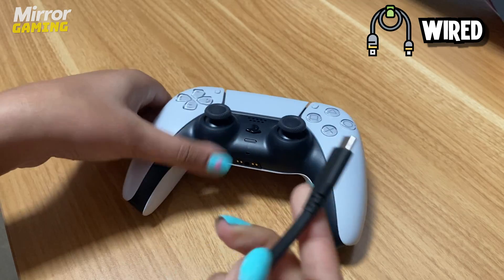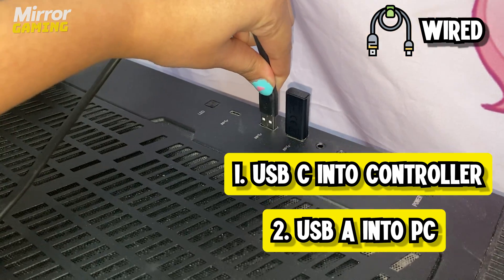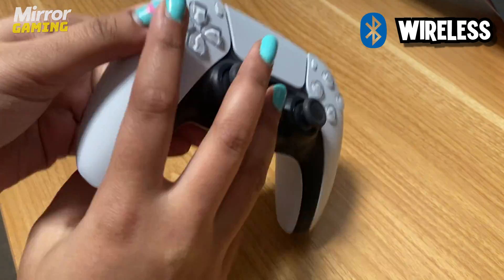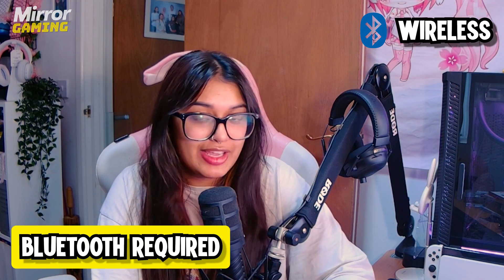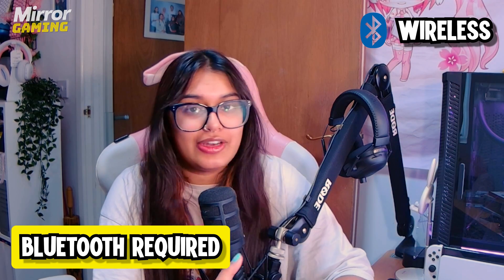To connect your controller through a wired connection, just plug the USB-C end into the controller and then the USB-A end into your PC. Connecting your controller wirelessly is a little bit more difficult as it needs to be done via Bluetooth, so make sure that your PC or laptop is Bluetooth ready. If not, you can pick up a Bluetooth adapter online and plug that in and you'll be ready to go.